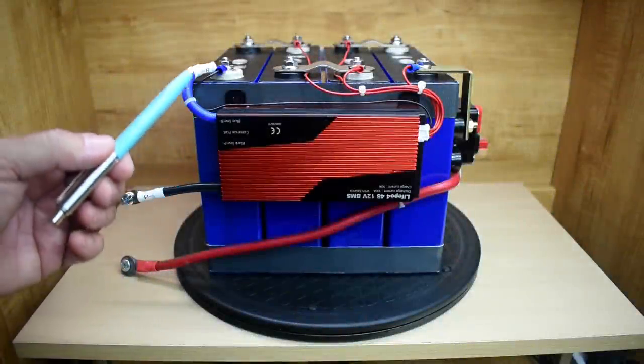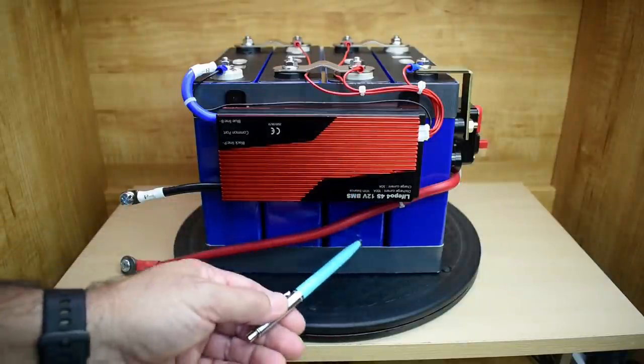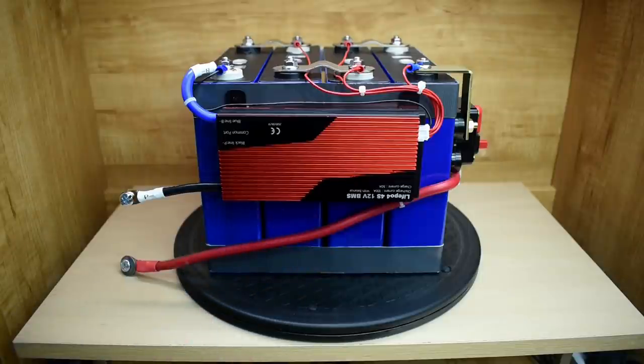Hey guys, welcome back. Today's video is a follow-up on this 12 volt lithium iron phosphate battery that I put together in a previous video. In that video, when I made this 12 volt battery, I also tested the capacity for the cells. If you have not seen that video, a link has been posted at the end of this video.